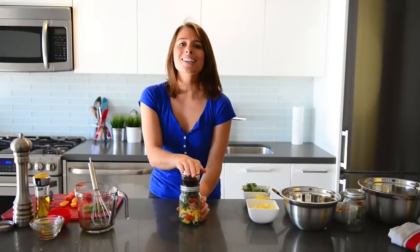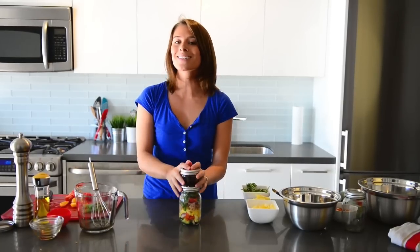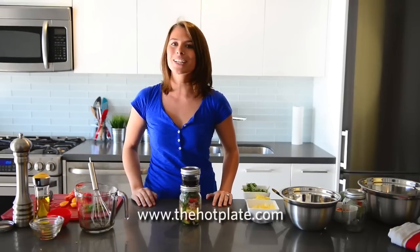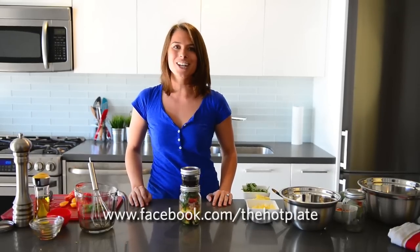We've got our salad and our dressing all ready to go. I'm Amanda, and thank you so much for watching The Hot Plate. Make sure to check out this and all of our other fantastic episodes at thehotplate.com and updates on our Facebook page, facebook.com/thehotplate.